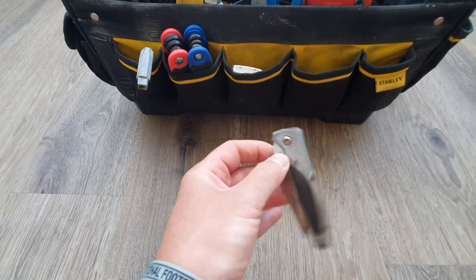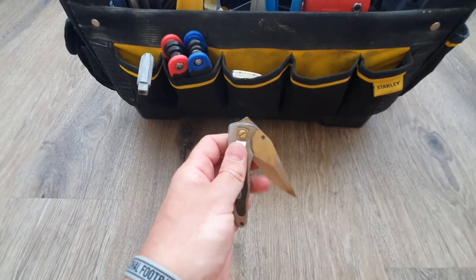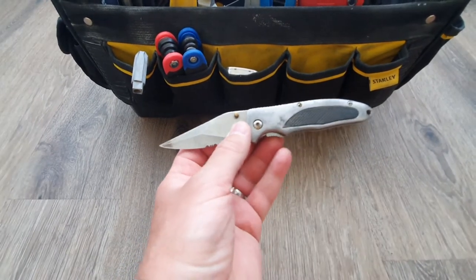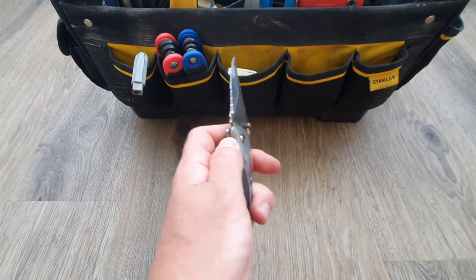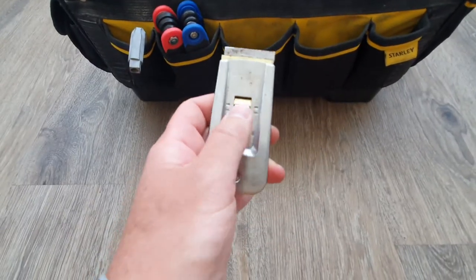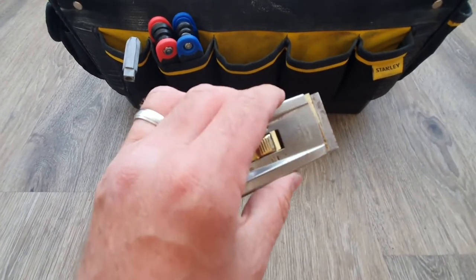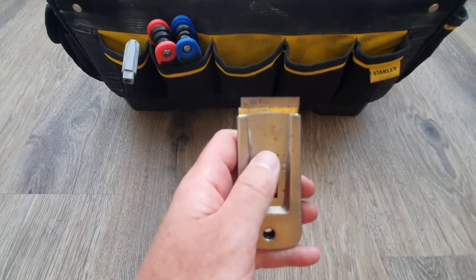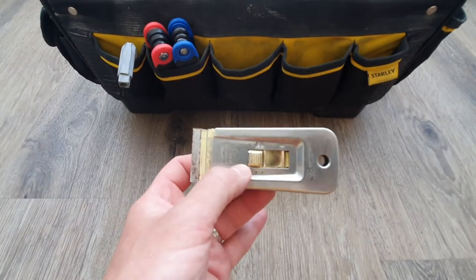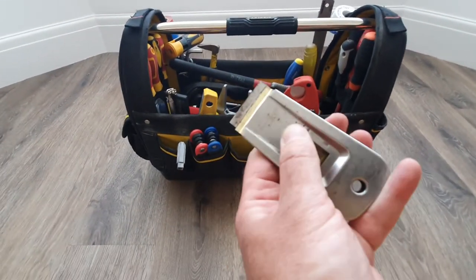A knife given to me by a good friend of mine — it's a bit old, getting on for about 25 to 30 years, a bit blunt and needs sharpening, but it's there when I need it. And this thing — one of the best £4 I ever spent, from a cheap little tool shop. Brilliant for silicone, scraping on windows, any generally sticky stuff. I think I've only changed the blade once. A great little buy.